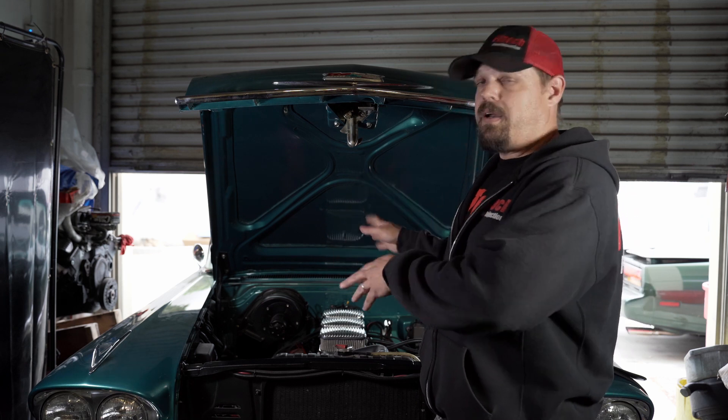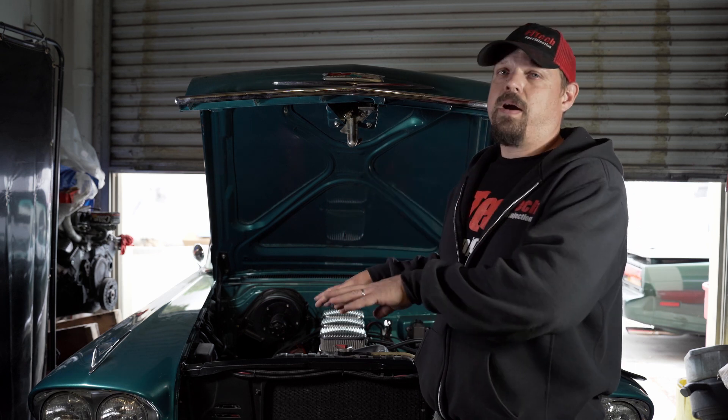As you can see, the ignition energy from the CDI ignition system helps with starting. It wouldn't even start with the old points ignition system, even with a good battery. But with the CDI, it starts and fires up — it's got all the power it needs.